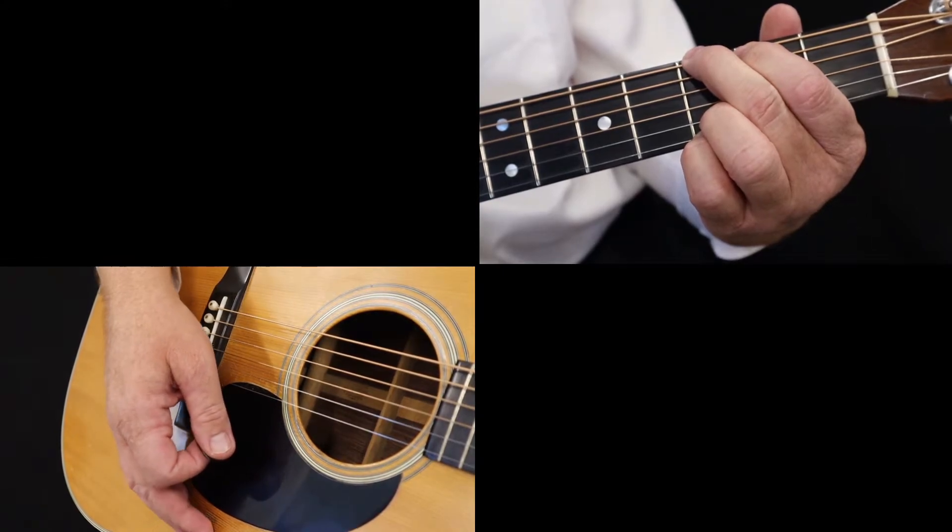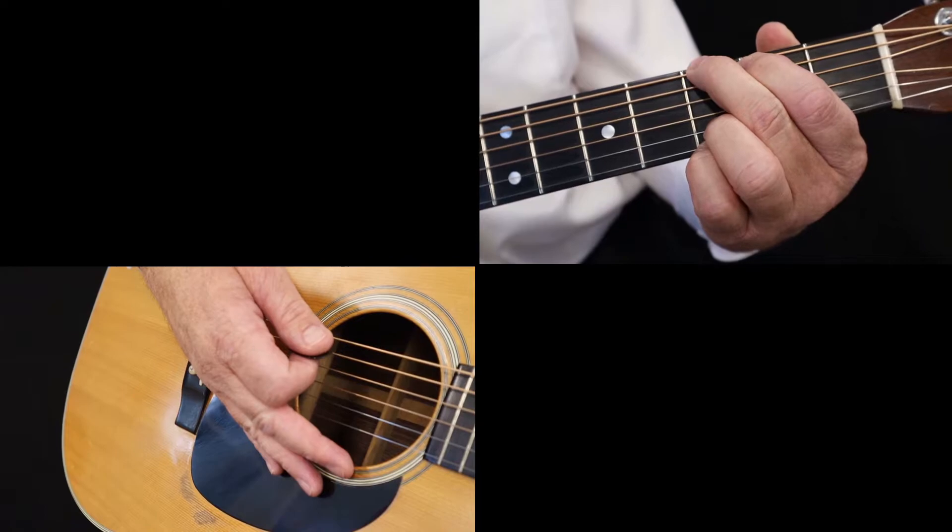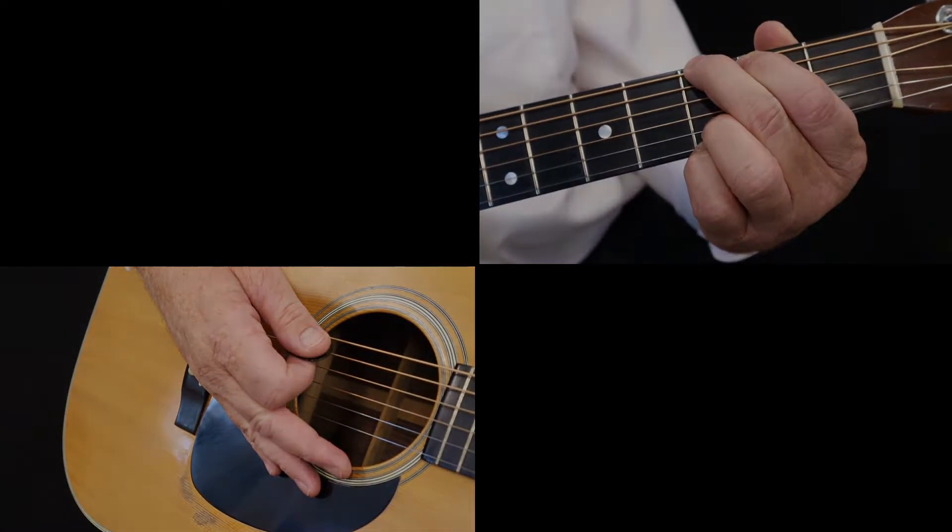These are all done with the downstroke. There are very few upstrokes in bluegrass, because it's usually played fast — there isn't time for upstrokes.